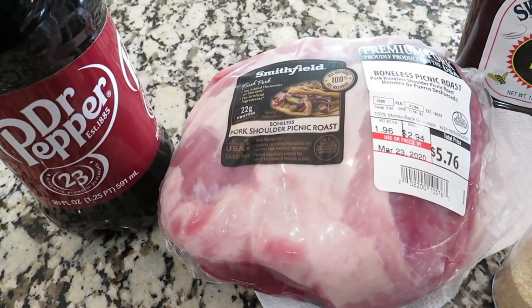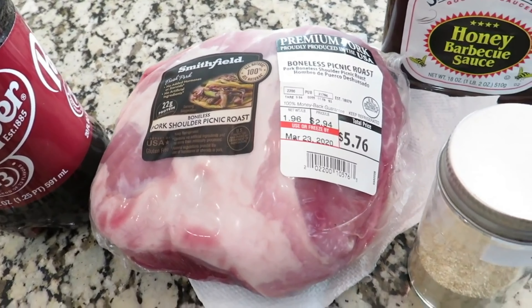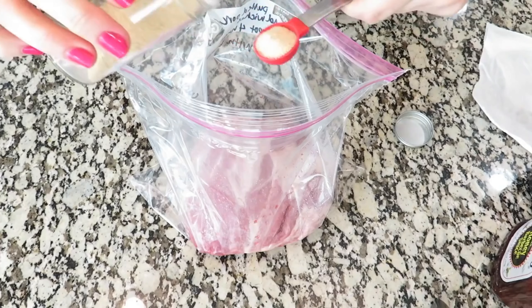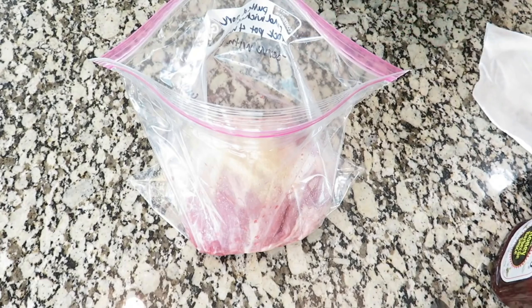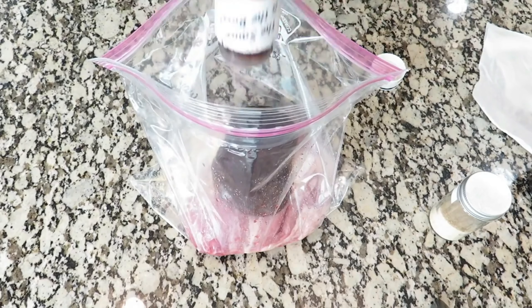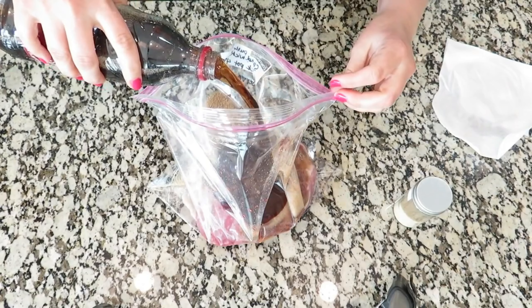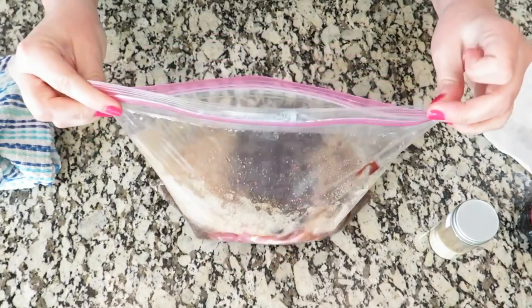The ingredients you're gonna need for this are Dr. Pepper, a pork shoulder or pork butt, garlic salt, and barbecue sauce. Literally that's it — it could not be any easier. I've got my pork here in the freezer bag and I'm just gonna start pouring in the other ingredients. I'm using one teaspoon of garlic powder. The recipe calls for one 18-ounce bottle of barbecue sauce — this one has a little bit out of it, so it's probably more like 16 ounces, but I'm just gonna add the rest of the bottle. Then 12 ounces of Dr. Pepper — this is a 20-ounce bottle so I'm not adding the whole thing. That's all you have to add, and then you can freeze it and cook it in the crock pot.